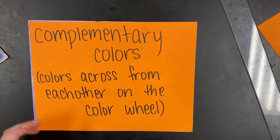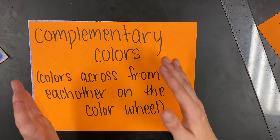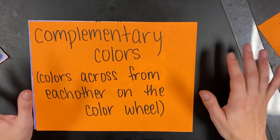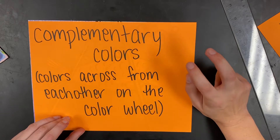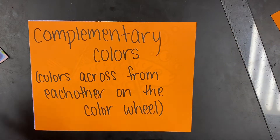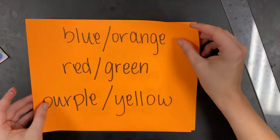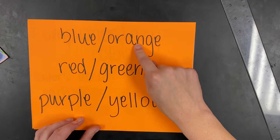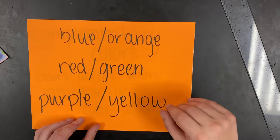Complementary colors are colors that are across from each other on the color wheel. They're going to look really bright when you place them next to each other. If you mix them together it'll make brown, but if you put them next to one another it'll be super bright. The color combinations everyone will use are: blue and orange, red and green, and purple and yellow — those are the three complementary color combinations we're going to be using.